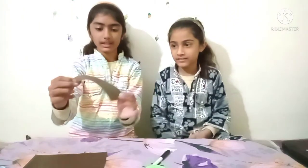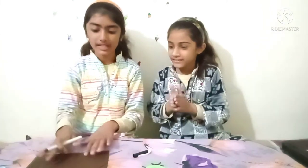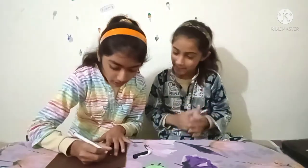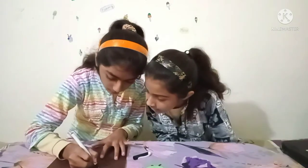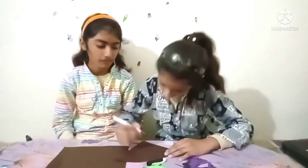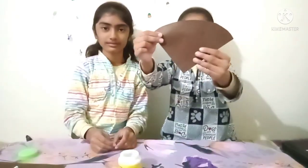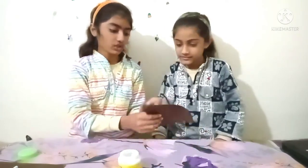Here we have cut it from the brown paper. Now we will make lines with a black marker, like an ice cream cone — like a diamond pattern. We have made lines on the brown paper. Now we will fold it into a cone shape.